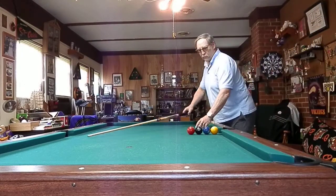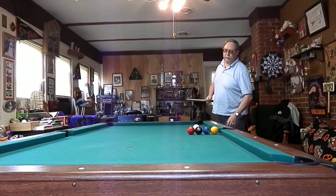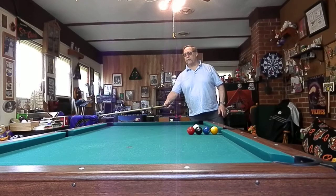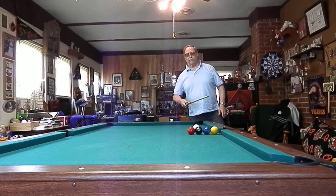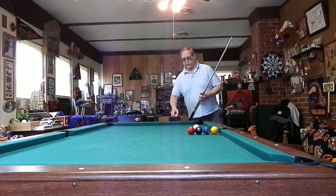This is a four-way shot, one of the older shots as far as trick shots go. We'll make four balls: the one in the left side, three over in the cross side, the two ball going down the corner, and the eight ball bounces back off the cushion and banks off into this corner.